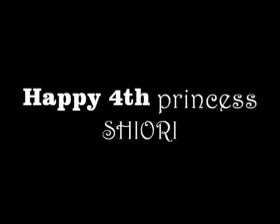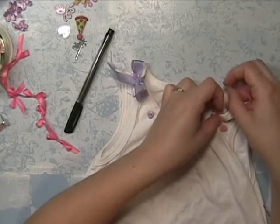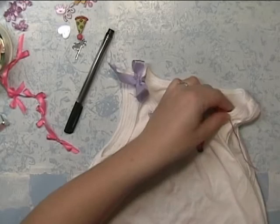All right, so let's get started. I'm marking where I want my buttons to go. I'm using all of her favorite colors — purples and pinks — and I'm sewing on heart-shaped buttons. This shirt is one part of her birthday surprise.